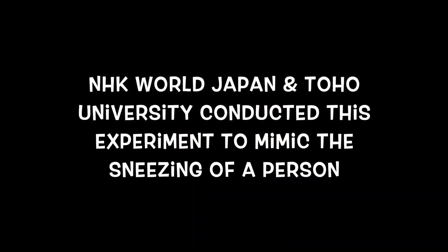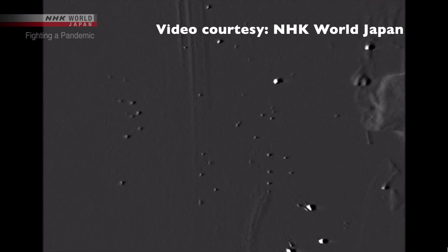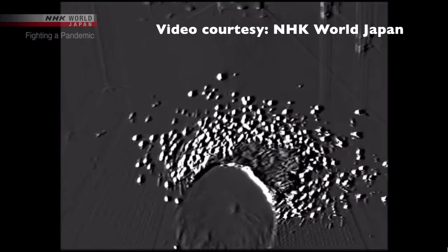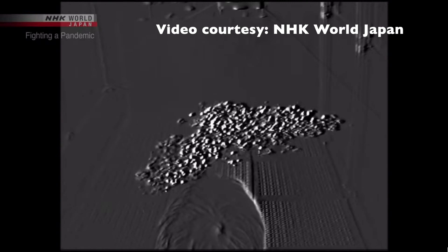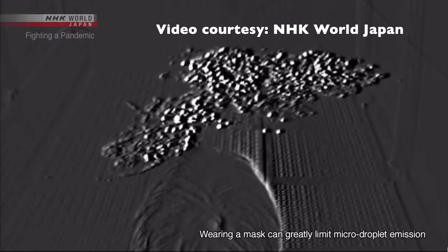NHK World Japan and Toho University conducted this experiment to mimic the sneezing of a person. Let's look at the video footage from a high sensitivity camera. You can clearly see there are small particles floating through the air which are less than 10 microns. This angle clearly shows the drifting of micron particles in the air.